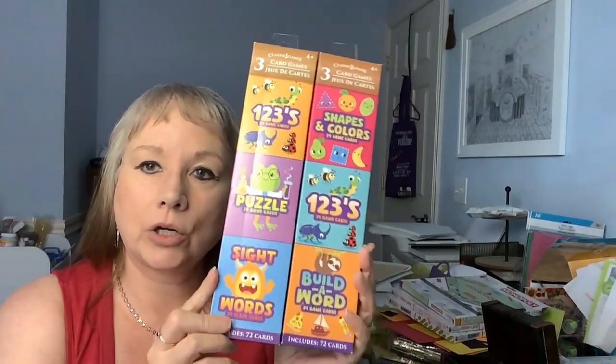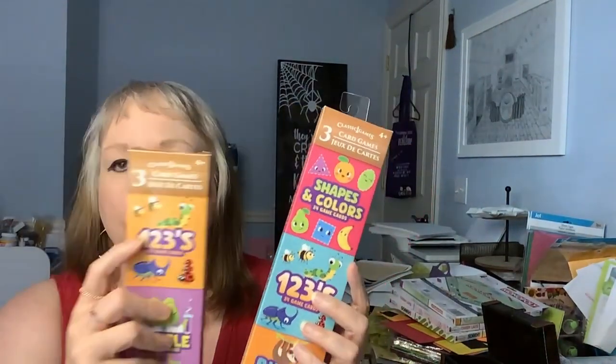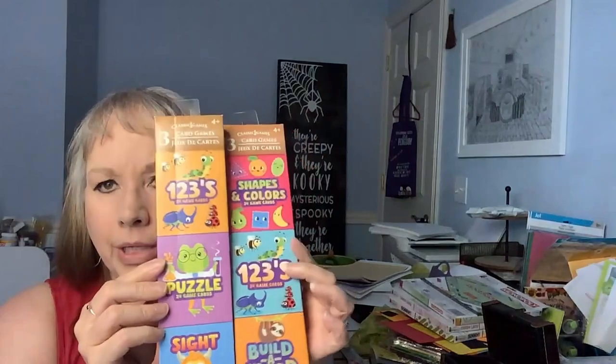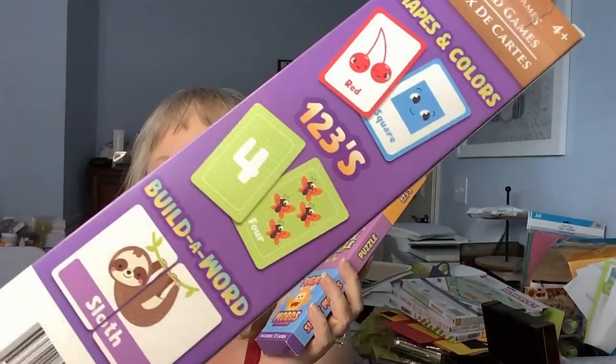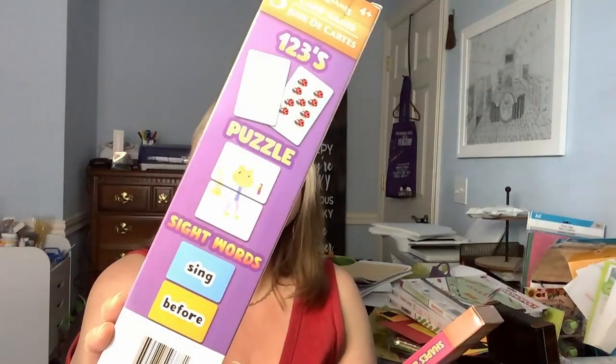The next thing that I hadn't seen were these three classic card games. They're a little bit different colors on the box but look the same inside. They've got a number card and one like this for all of them. They're different colors, but when I opened them up, they looked the same. They've got cards that show you kind of how to do each one. Like this one right here - it's Build-A-Word. Half of the card is one part and half of it is the other, and that's also like the puzzle.